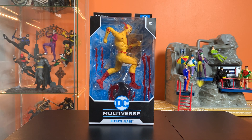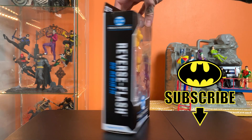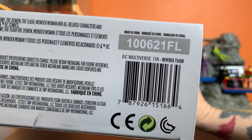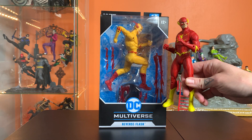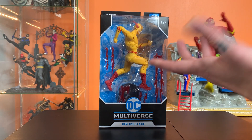Hey everyone, this is Josh and I'm here with McFarlane Toys DC Multiverse Reverse Flash from DC Rebirth. Here's a photo of the figure on the back if you need it. I got this through an Amazon pre-order — it was delayed a few times but he finally arrived. This guy is essentially a repaint of the Rebirth Flash that we've had for some time, but that figure came out before I started this channel so I've never reviewed it.